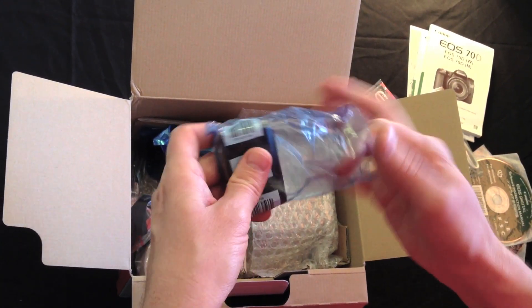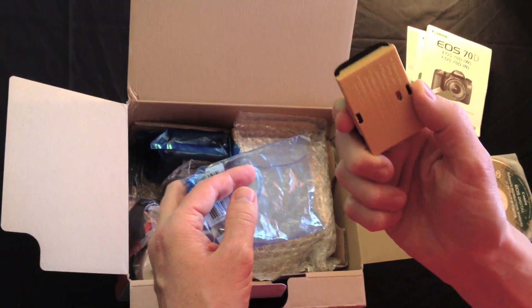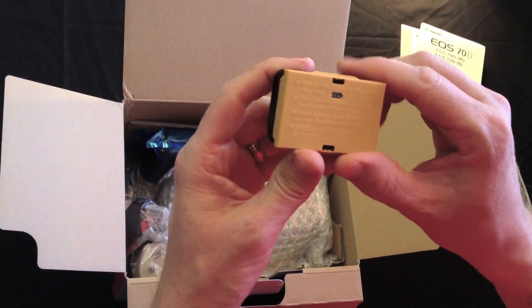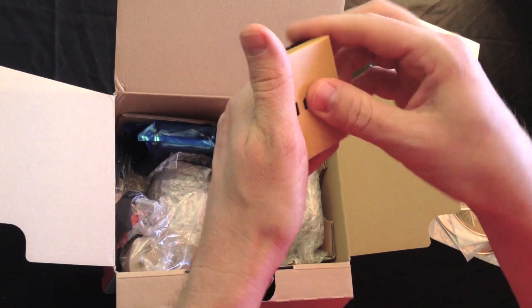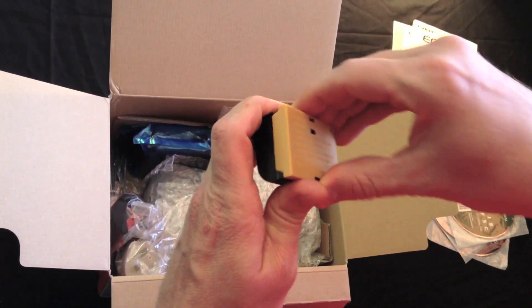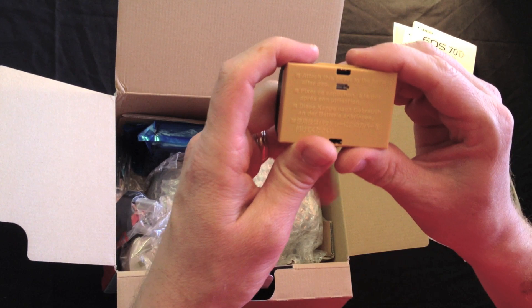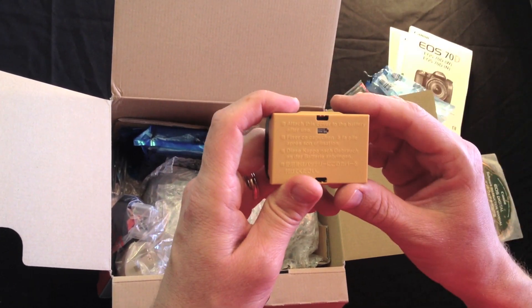The LP-E6 battery — this is the same as the 60D, with the battery cover on the back. When I charge my batteries, I put the cover so it shows the blue on the back. And when they're spent, I just turn the cover over and put it back in my camera bag so it shows the black. I'm not sure if that's an actual convention, but that's just the way that I do it.